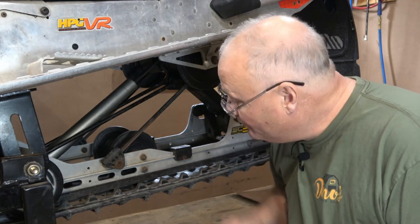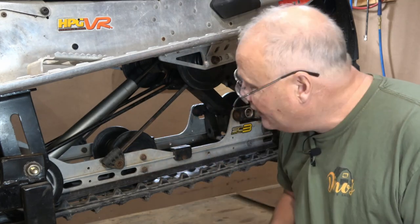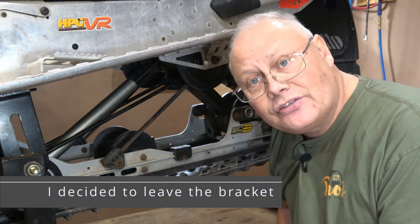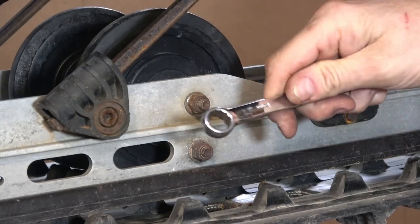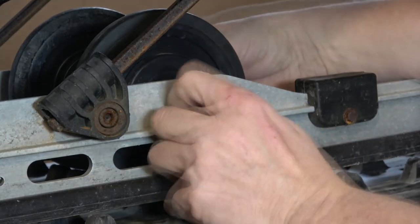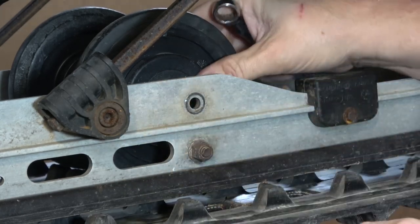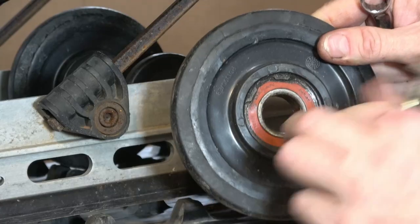To take these idler wheels off, it's really simple — there are two 13-millimeter nuts to spin off with a ratchet, and then it comes out with a bracket assembly we can put up on the bench. I forgot that on the back of these idlers you have to use a 13-millimeter wrench to hold the other side of the bolt. So there's your nut, your bolt, and on this one there's a washer as well. Then this slides right off — there's your wheel and bearing. Let's get this up on the bench and have a look.